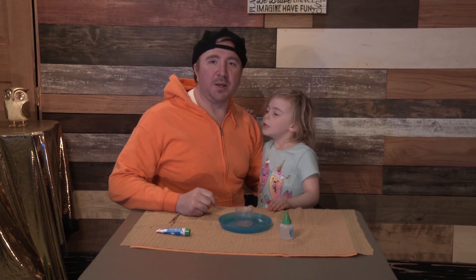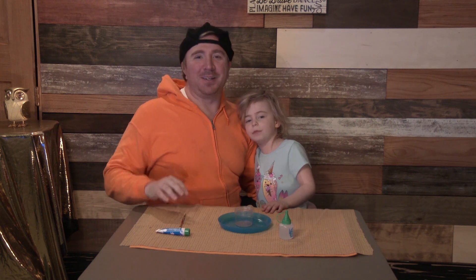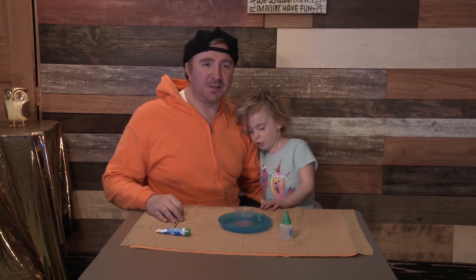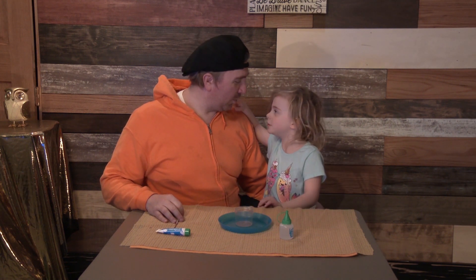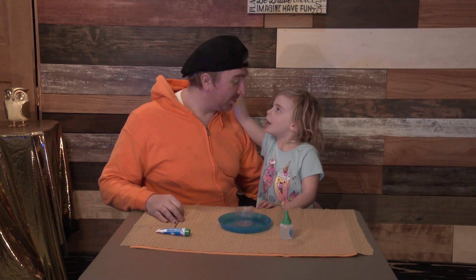One, two, three. Welcome to Science Lab Lab Lab. I'm Jason Love. And I'm Evelyn. No, you're Dad. And who am I? The Acre Strapper. Okay, alright.